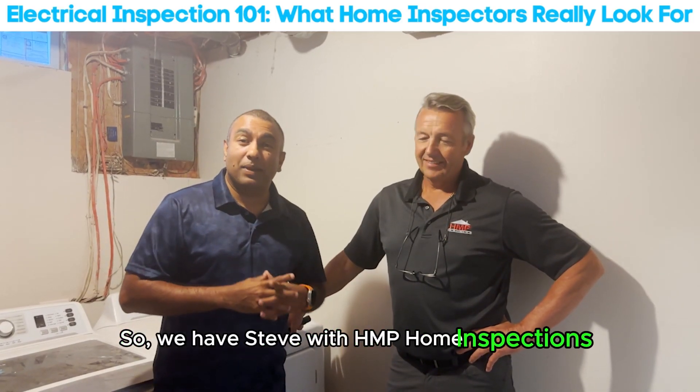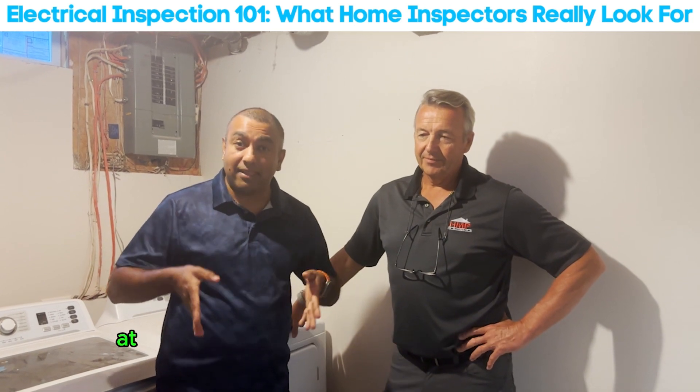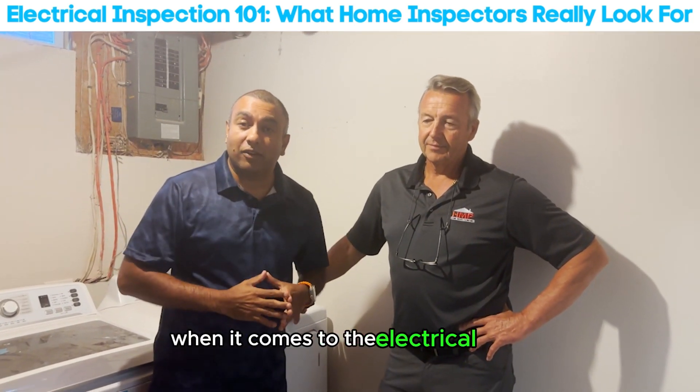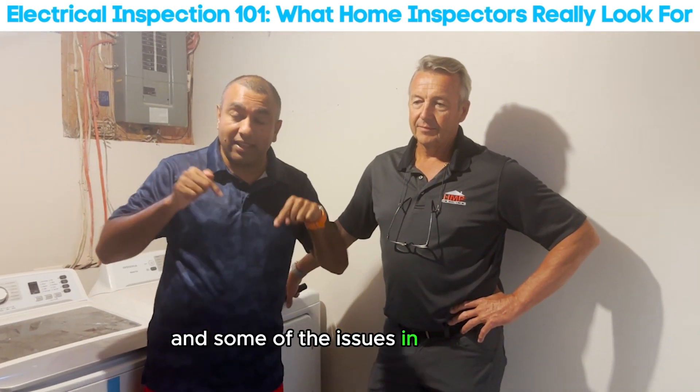We have Steve with HMP Home Inspection, and Steve is going to talk to us today at this home inspection about what he looks for when it comes to the electrical panel and some of the issues in this house.